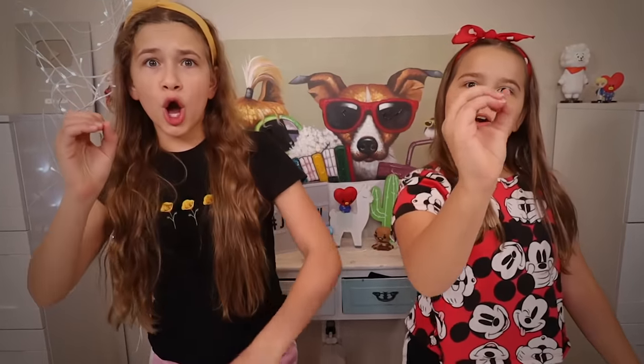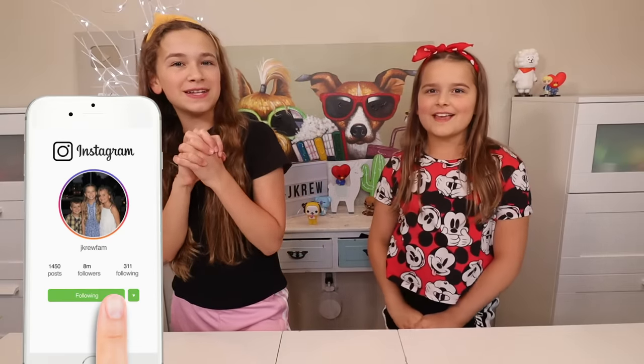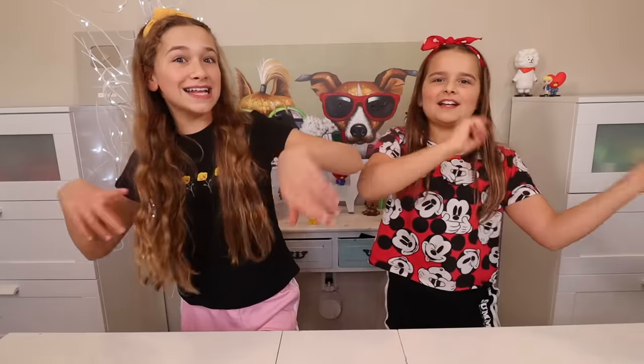Before we get started, we'll only give you three seconds to smash that subscribe button. Three, two, one, zero. Did you do it? Also go follow us in the description to see more content. And remember, we post every Monday, Wednesday, Friday, and Saturday. So let's get started.